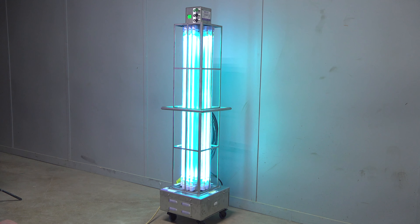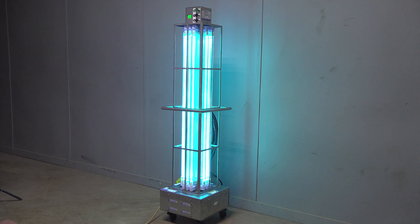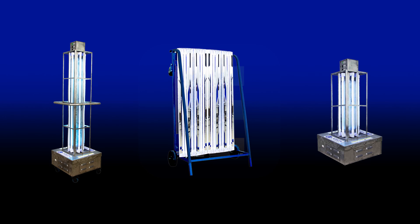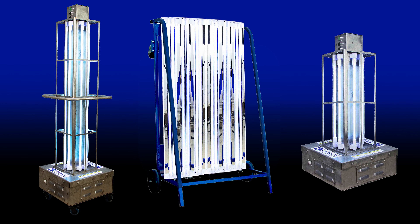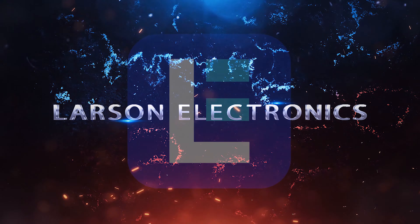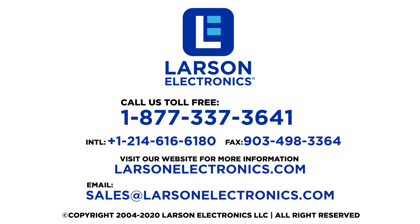We also have a large selection of other UV Sanitation Carts and devices made right here in the US that are in stock and ready to ship today. For a full lineup of our UV Sanitation devices for purchase or rent, visit Larson Electronics today. At Larson Electronics we do more than meet your lighting needs — contact us today.